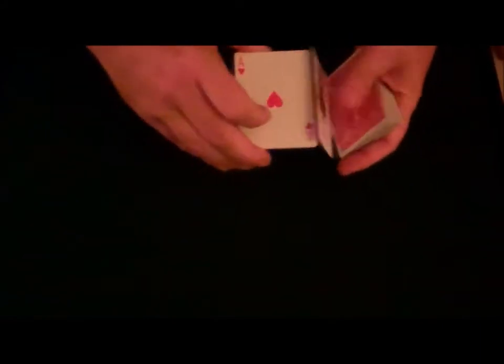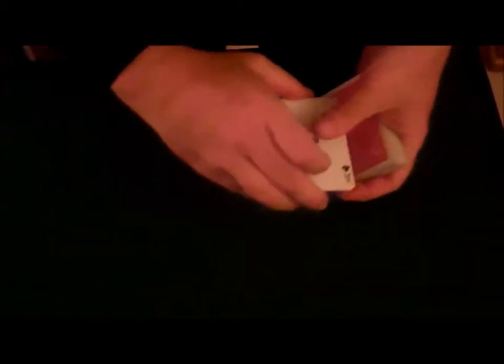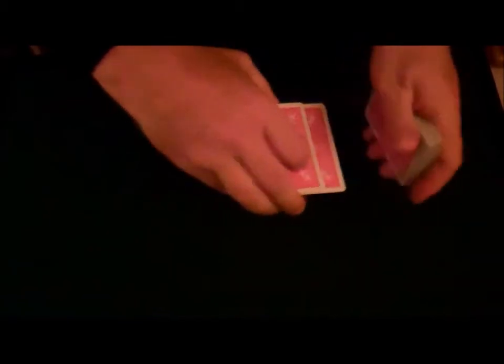We'll use the four aces. Four aces, there they are. Now, one at a time I'll turn the aces over and place them onto the table.